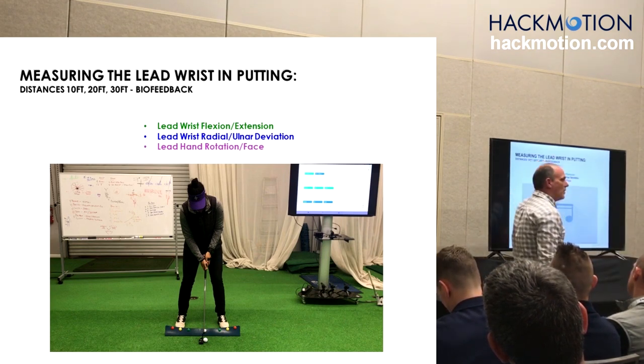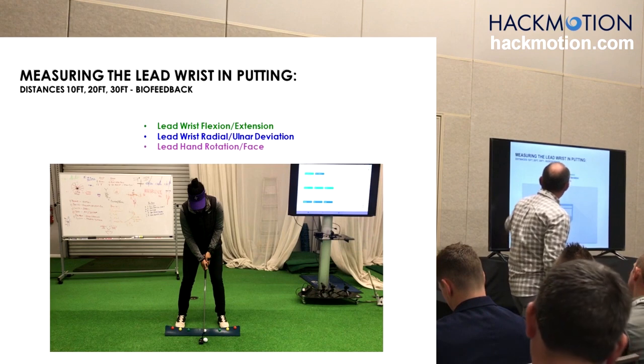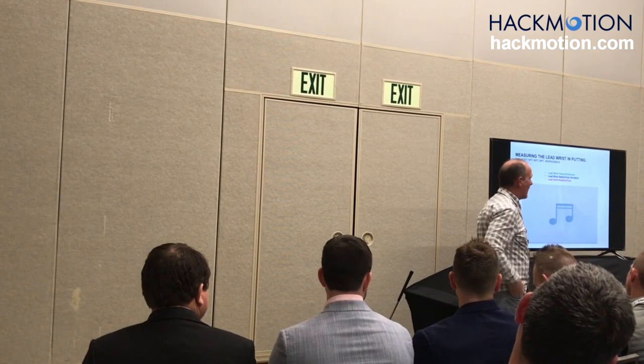In putting it's very important that you test different distances. I use 10 foot, 20 foot, and 30 foot. It's interesting what happens as we start to change distance.